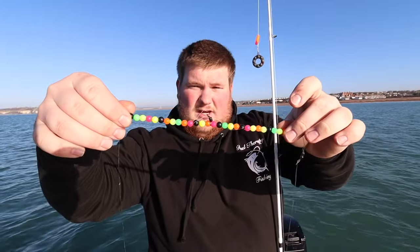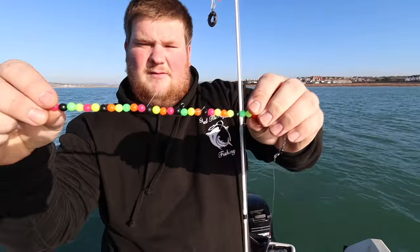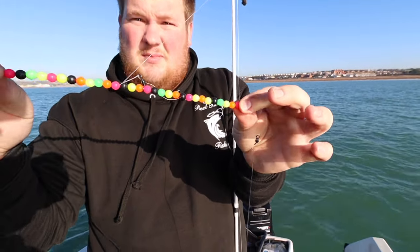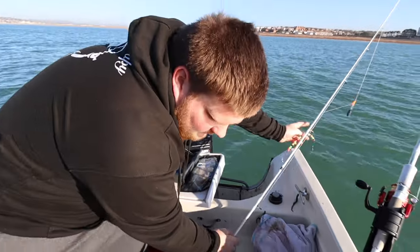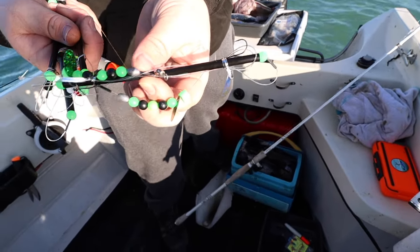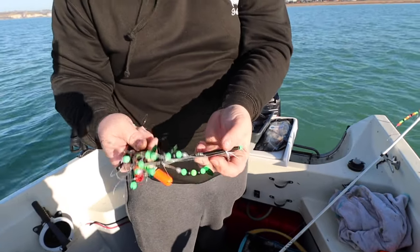We've also got something different — just a spreader boom tipped off with lugworm either side. Just made this out of a few beads put together rather than actually buying a boom. We've also made some out of straws — just a simple straw, pretty much the exact same idea as a spreader boom. That's what we're doing today — going to give that a go and see if we can catch a few plaice.